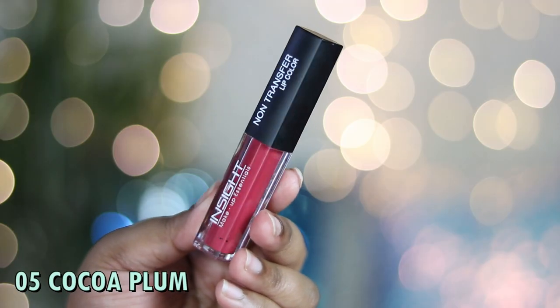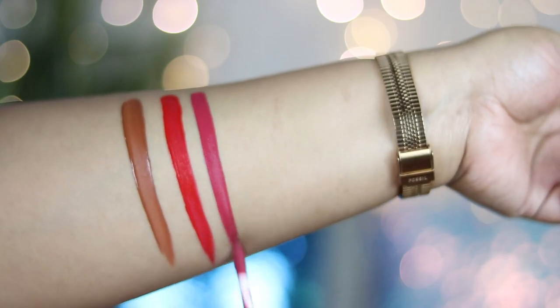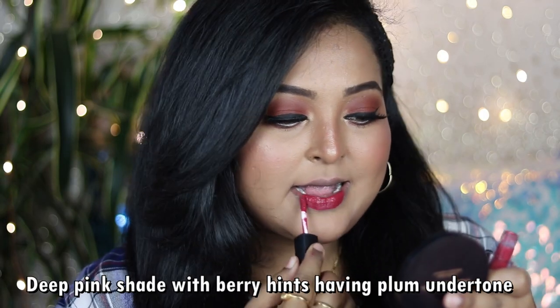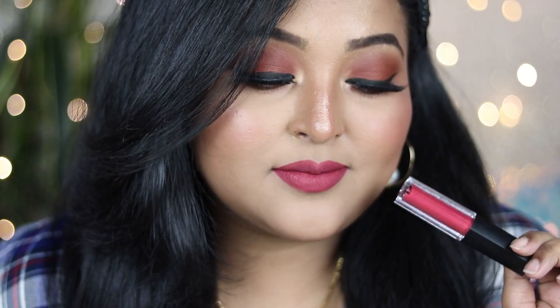Perhaps my favorite of all six shades is number 05, Cocoa Plum — a deep pink with a plum and berry undertone that makes it really unique and perfect for Indian skin tones. It looks gorgeous on fair, medium, and even very deep skin tones. You can wear it with champagne or gold eyes, a bold black liner, or neutral eye looks — it's perfect for special occasions.